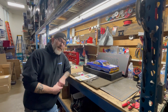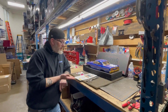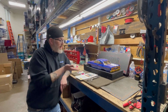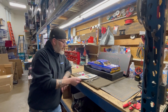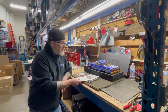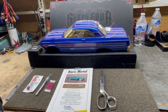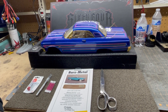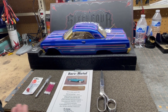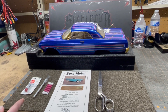This is Jay from Nankin Hobby and today we're going to be showing you how to work with bare metal foil on an RC application. We have a Red Cat 64 body that we're going to run some bare metal foil gold leaf on to tie in with the bumpers. In front of us you can see the basic tools needed: a pair of scissors, the bare metal foil you plan on working with, some Q-tips, and a sharp exacto knife with fresh blades.